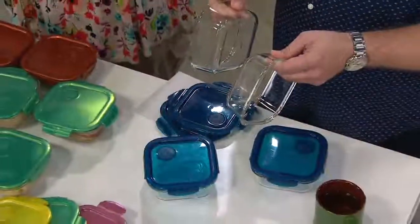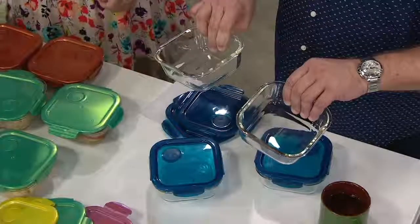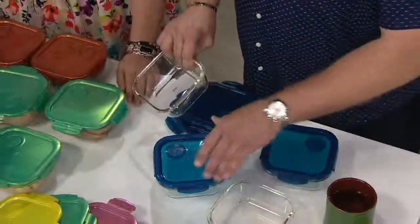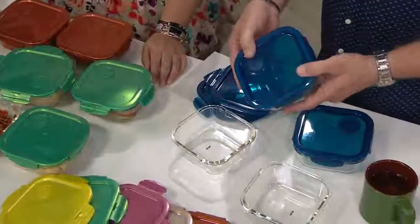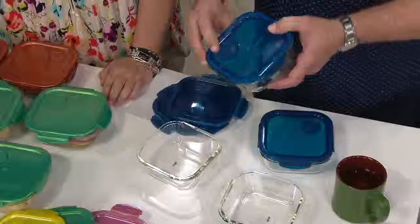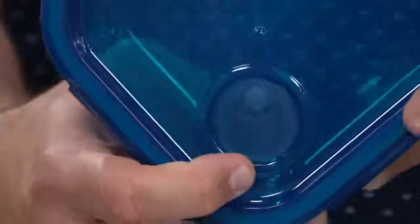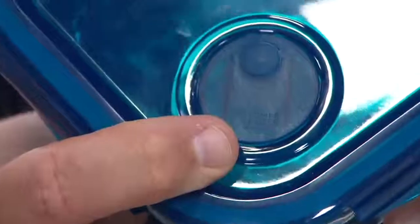These are glass. You're getting four of these square glass containers, and then your lids are very special, Chris, because they are vented. If you come in here really tight, you can see right here on this one where it says — I hope you can see it — 'Push.' Can you see that? There it is.